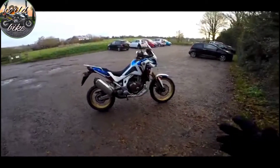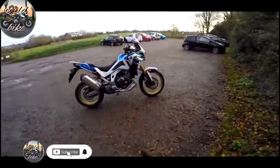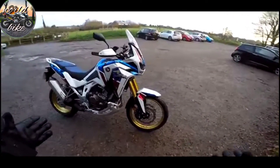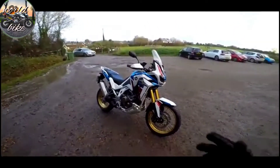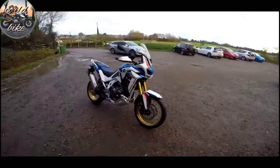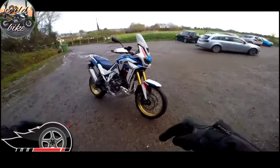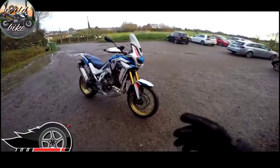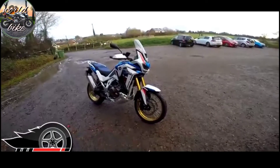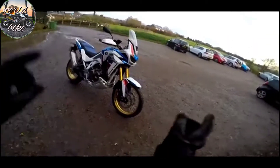Welcome along guys, it's time for another new bike review and this time we're getting all adventure-y again. This is the brand new Africa Twin, a bike which has just come out. I've got this courtesy of Wheels Motorcycles in Peterborough — links below. And if you stick around to the end of the video, I may be able to get you a bit of a deal on one of these. So stay tuned, grab a coffee or a tea, this is going to be a good one. Let's go.